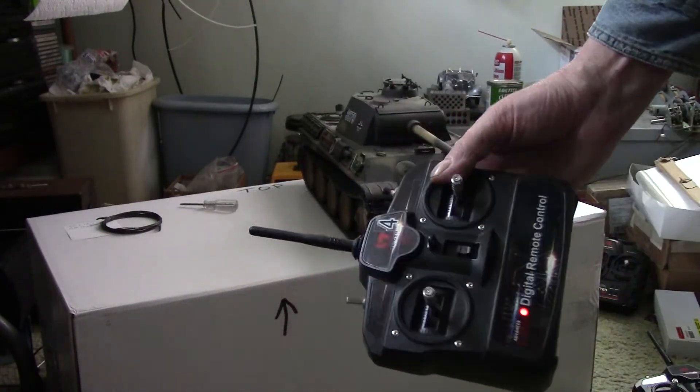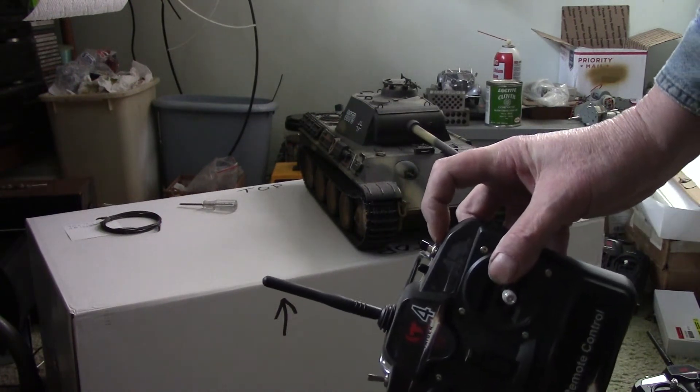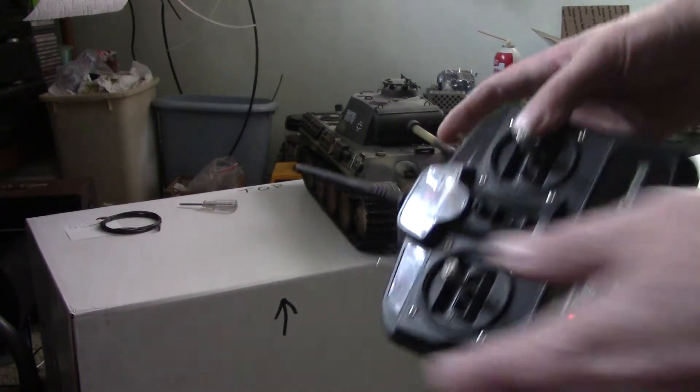You might want to do this mod — it just gives you a machine gun button. The little switches, I got like five of them at Radio Shack for like three bucks and it's really easy to do. I did a video on it; if you need to see it, it's no problem.